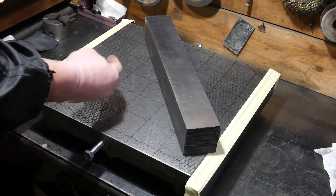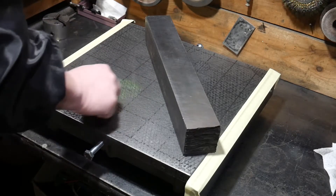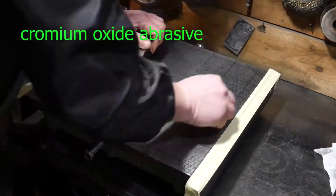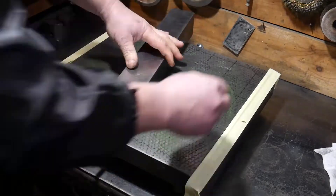Second lapping using a chromium oxide abrasive.